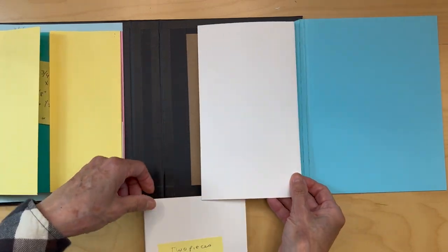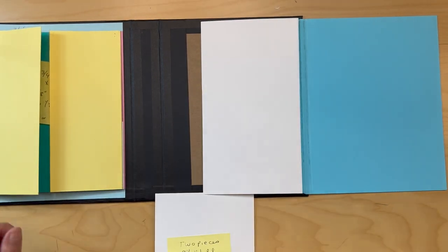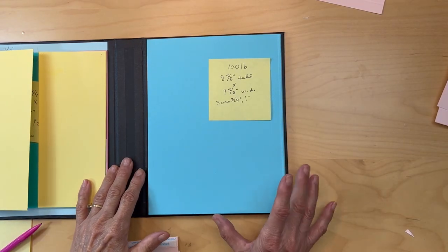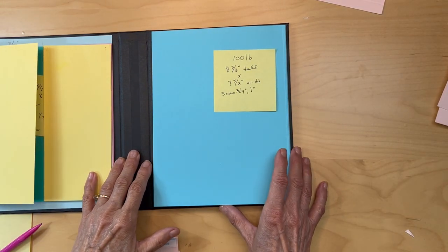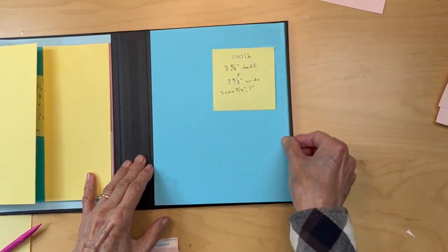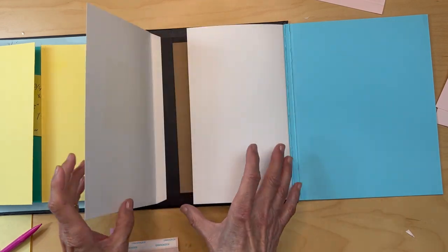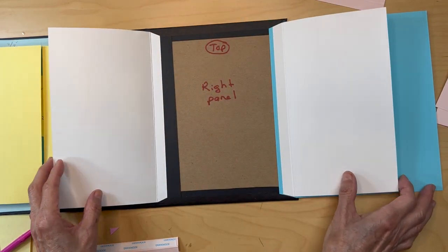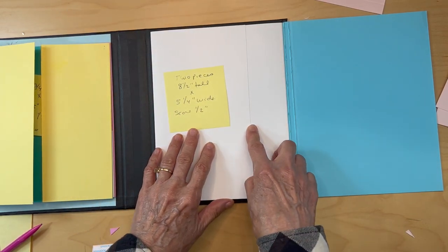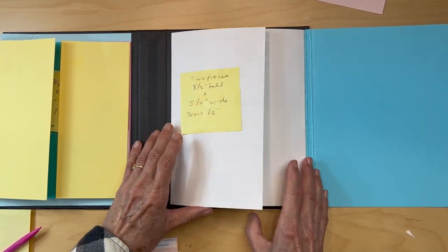Put one flap in first — whichever one is easier for you. Go ahead and get those down. So we've got this 100 pound cardstock piece with the quarter-inch gusset, and we added these two inner flaps. Next, this flap is going to go over this flap — I should have made them different colors.